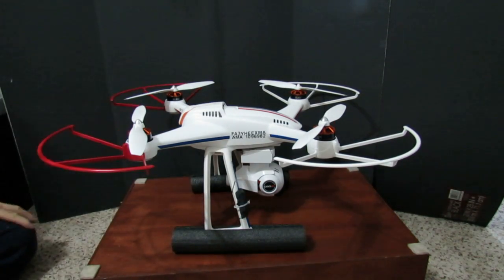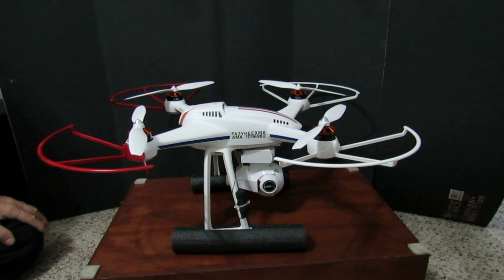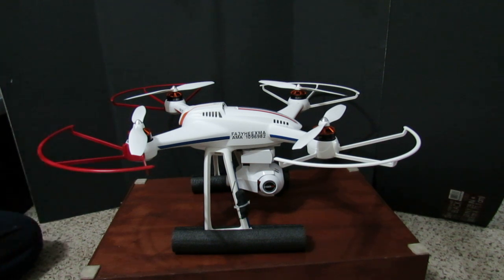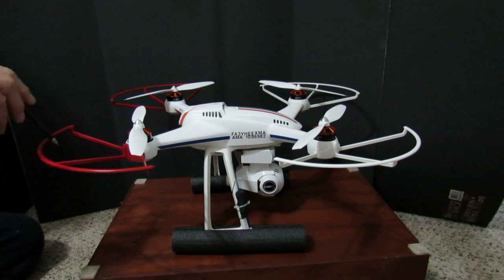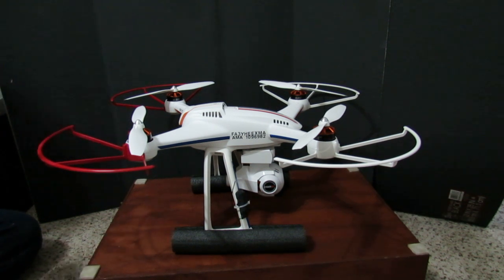This is my Blade Chroma 1080p. It's got the Civo 2 Plus camera on it. I made a few modifications to it. I got some spray paint and sprayed it at the back. Prop guards, red. I put stripes on it, red and blue.